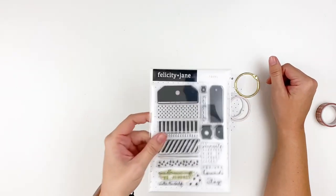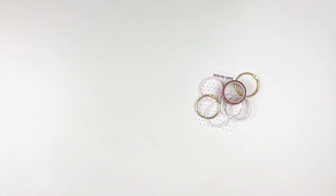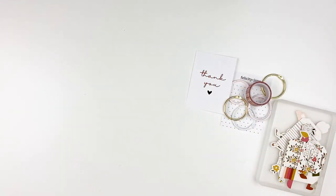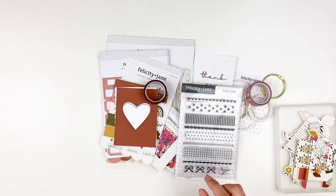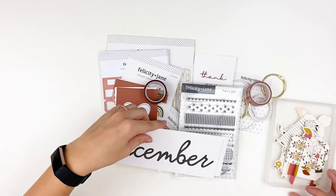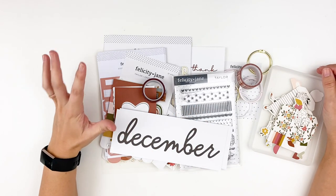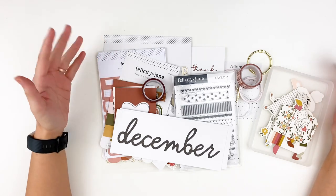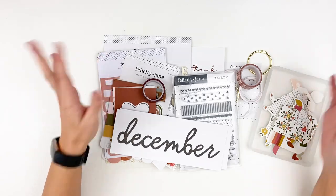Definitely check out the Shea tag set — I'll have it linked down below. So there's a look at the Taylor collection that was just released. Be sure to head on over to the shop and check out the other items, like the bow clips. If you have any questions or comments, leave those down below. Check out my blog post for all the close-up photos and color swatching. Give this video a thumbs up if you enjoyed it, subscribe to my channel if you're not already subscribed, and until next time — thank you so much, bye-bye.